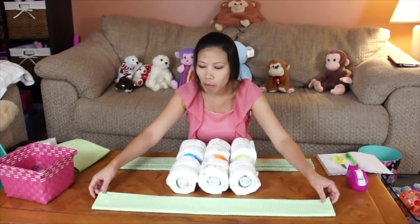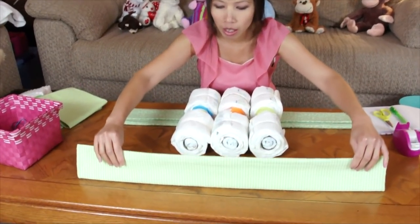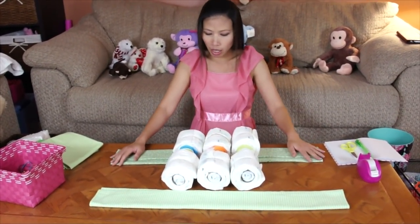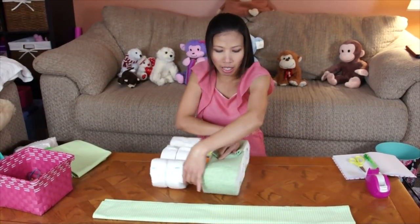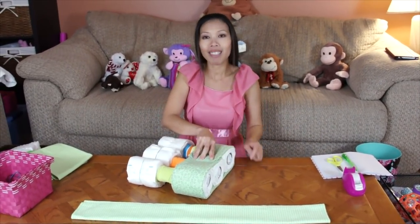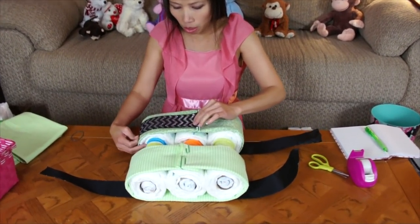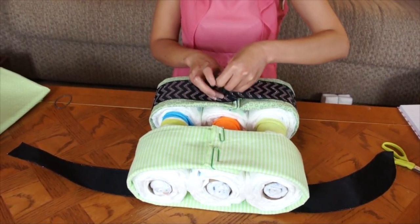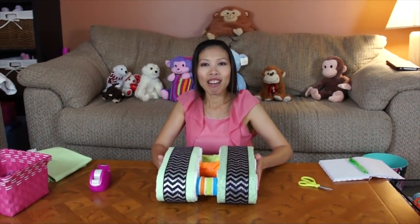I have two receiving blankets — we're going to make the track for the tank. I fold them the same way as the diaper, just keeping them even, same size as the side of the diaper. Then we're going to roll them together, put them together on each side. After that, we tape our ribbon. Now the tank track is done.